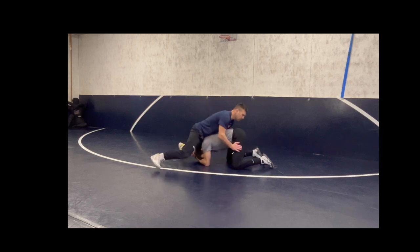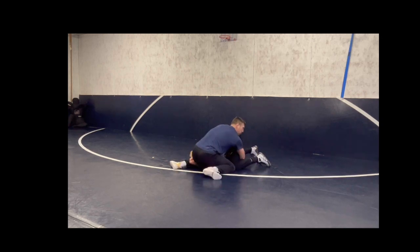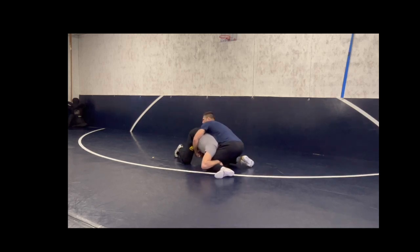He gets on a single. I defend with my body cradle — not up by the head, I'm at the ribs, I'm low at the knee, where I can continue. It's okay to play right here. As he tries to circle and move, I can circle and move with him.